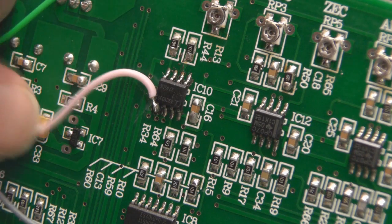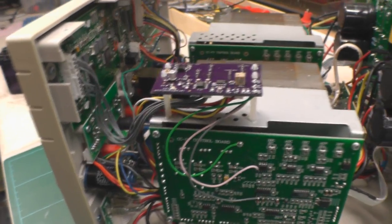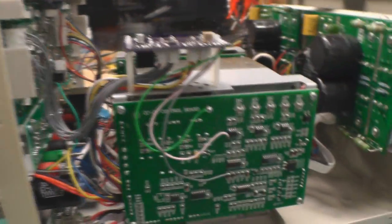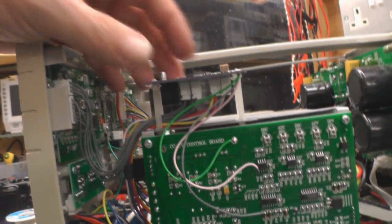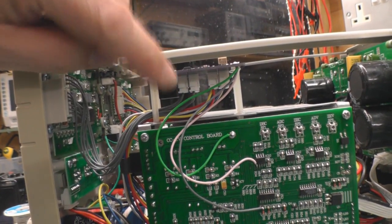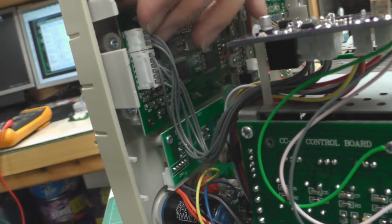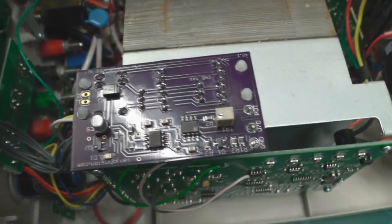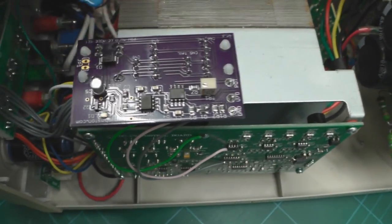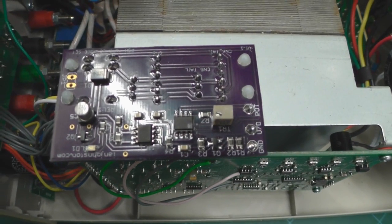And there — that's the board installed. Before we power up, I'll bring the camera around so you can see everything in place. You can see the three wires underneath the board, the four connectors, the relays at the left-hand end of the board, the wiring going up to the back of the display board, and on the top side the two ICs and various other components.